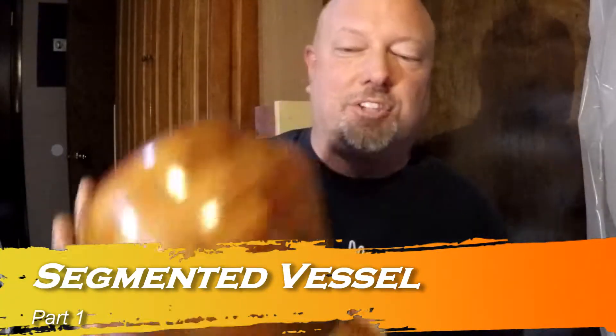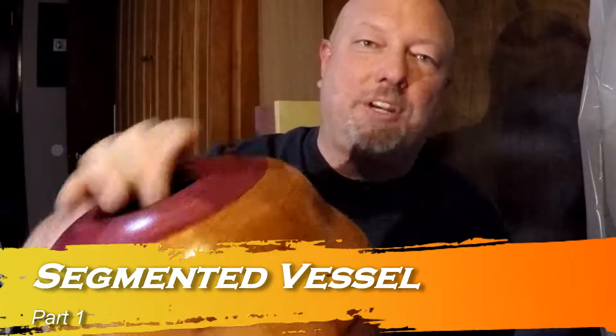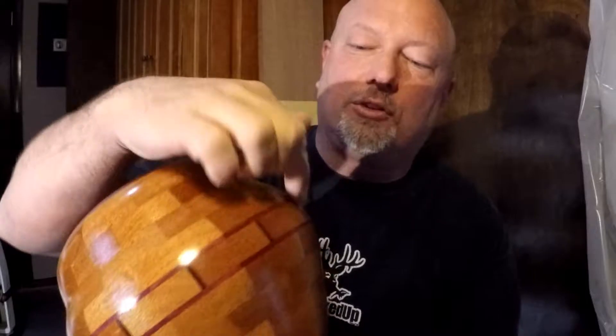Hello everyone and welcome to this edition of Bighorn Woodworks. My name is Paul and today I'll be working on this segmented vessel. I've got Purple Heart, Spanish Cedar, and Tiger Wood. I've also got this beautiful accent ring of Purple Heart and Spanish Cedar. I hope you enjoy this video as much as I enjoyed making this vessel.